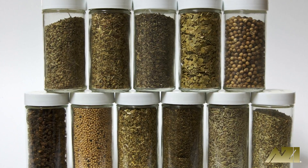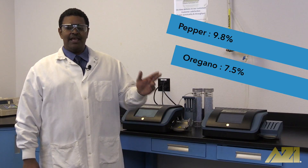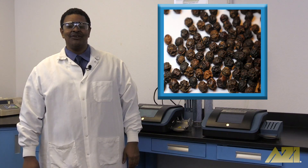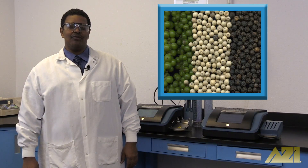Certain types of packaging can also help increase shelf life by preventing moisture contamination. As you can see, the pepper has approximately two percent more moisture than the oregano. This could be because the black pepper is harder to dry out — there's a skin of sorts from the peppercorn fruit that allows for more moisture to be trapped within the pepper when it's initially dried as a whole peppercorn.